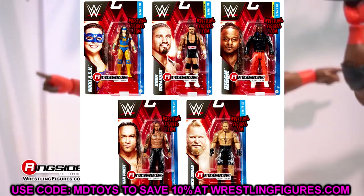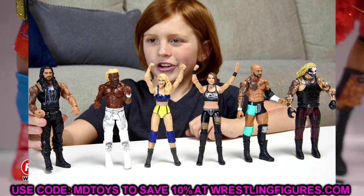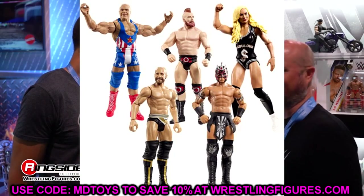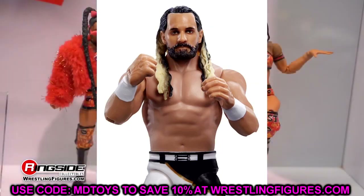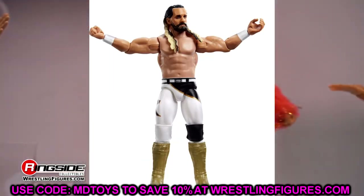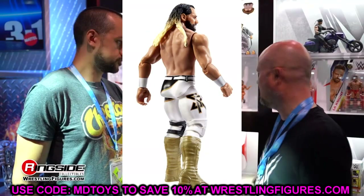They're getting rid of the Basic name and renaming the series the Main Event Series, which is a very interesting development. I'll still call them Basics — it's just much easier. But we do have this new series. Seth Rollins is a pretty cool-looking Basic; I would have loved to have seen that in Elite form. He's got his white, black, and gold gear — very cool figure. The hair seems better painted than his last Basic, and the head sculpt looks pretty solid overall.